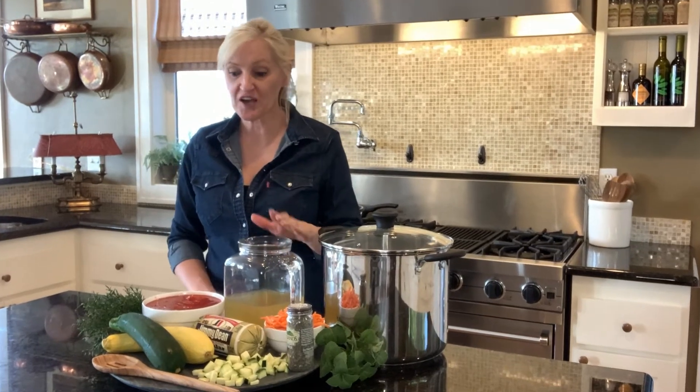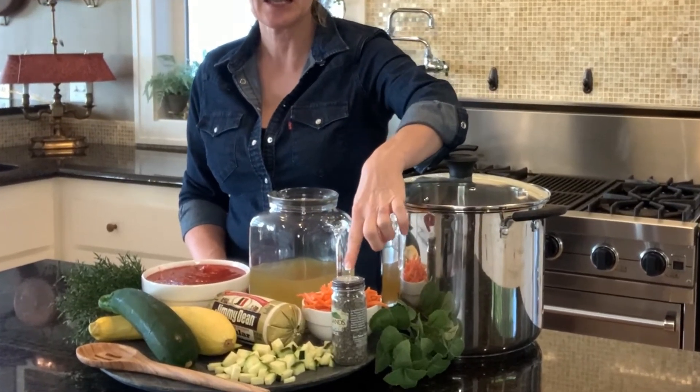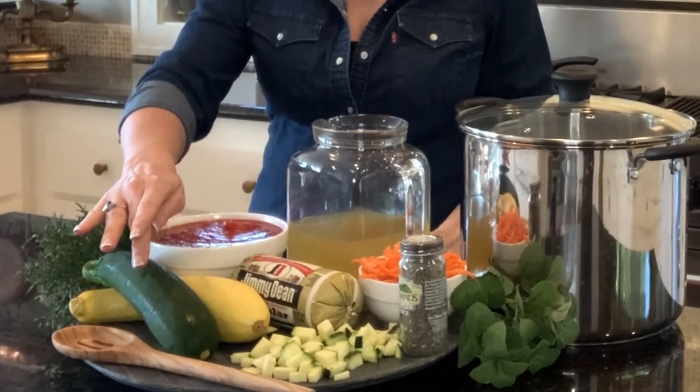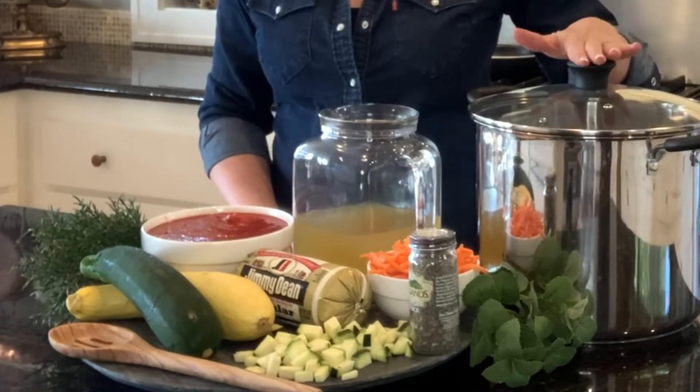So this is what I need for the soup: chicken stock, stewed tomatoes, carrots, Italian seasoning, some sausage, some yellow squash, some zucchini, and some herbs. And I'll be cooking it in a stock pot.